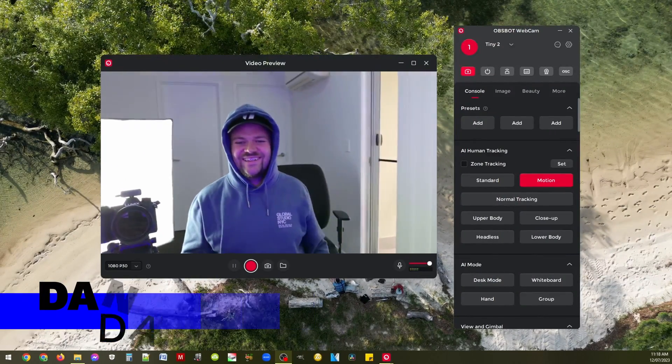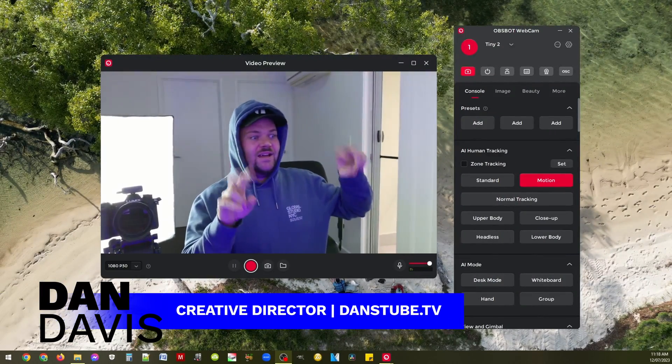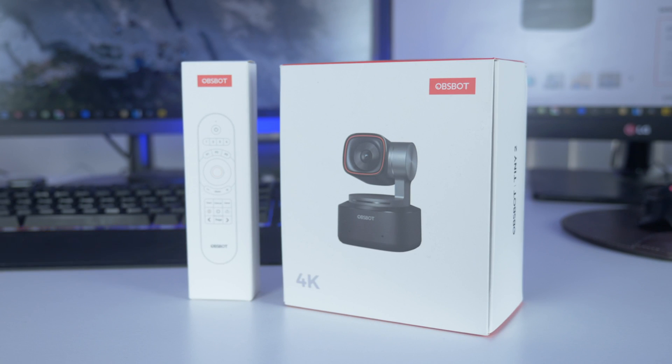Hello beautiful internet family, my name is Dan Davis and I'm the Creative Director here at DansTube.TV and I'm very excited to bring you the new era of webcams.